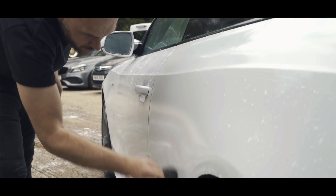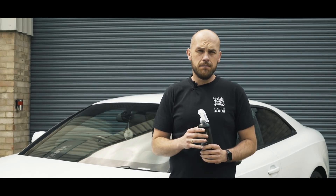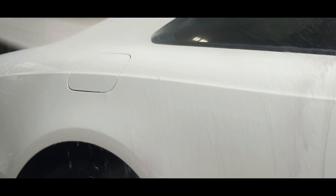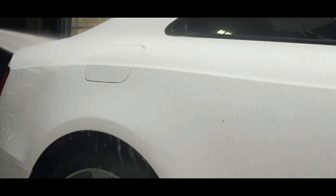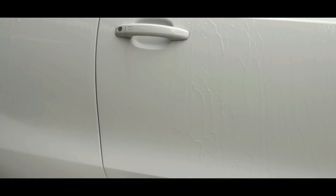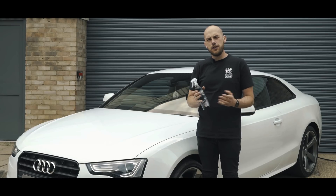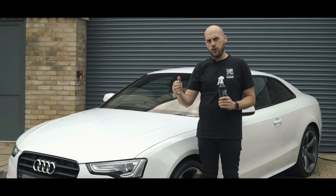With IronOut having done its thing on the contamination bonded to the vehicle, it's time to rinse. Rinse the vehicle top to bottom as you would if you were washing the car, and then it's good practice to wash the vehicle once again, just lightly, to make sure all remaining residue is removed from the car. With that stage completed you can now move on to claying your vehicle.